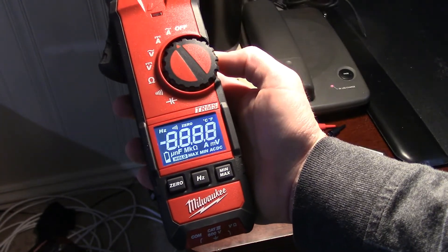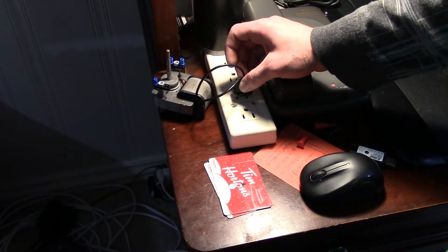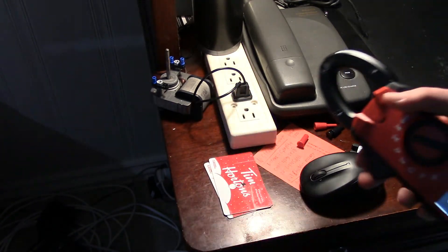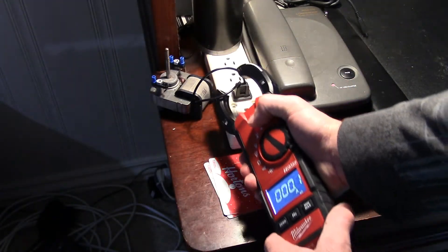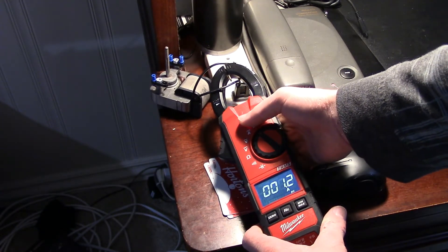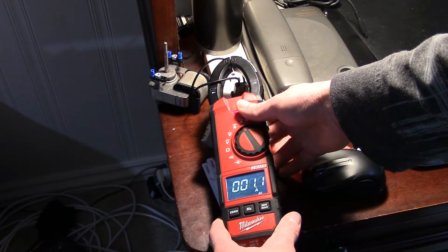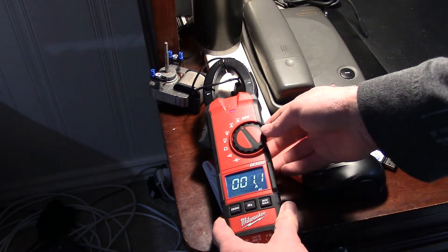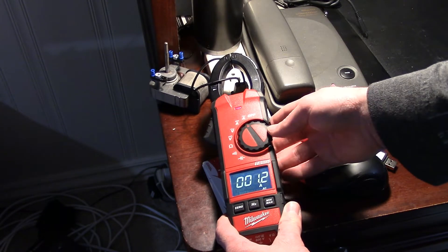Switching over to AC current now, I have this little shaded pole motor that we can test out. This motor is rated at about 1 amp according to the nameplate right there. We get a little bit more than that — give it a few minutes — 1.1 amps. But it has been running for a little while, so that's kind of maybe to be expected. Anyways, pretty good test on the meter.